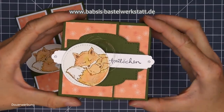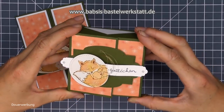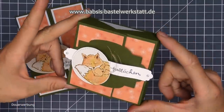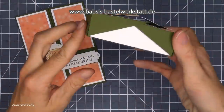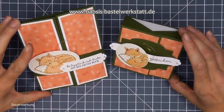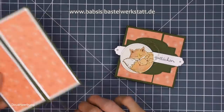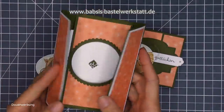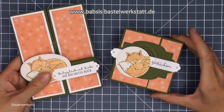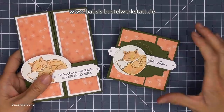Also das ist schon mal die fertige Box - wenn man die jetzt hier so aufmacht, hat man ein bisschen Designerpapier innen. Vielleicht passen auch kleine Babysocken rein mit Füchsen drauf - das wäre natürlich eine süße Sache. Und natürlich dieses schöne Dreieck, das gefällt mir echt total gut. So hat man eine total schöne Kombination aus Karte und Verpackung mit kleinem Zauber-Effekt. Also es ist einfach eine total schöne Kombination, die man so super verschenken kann.